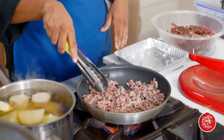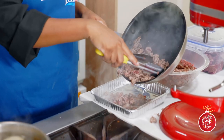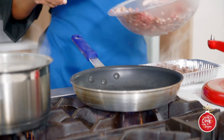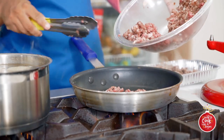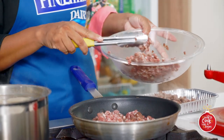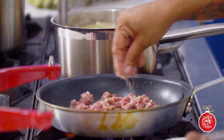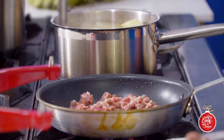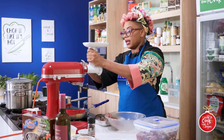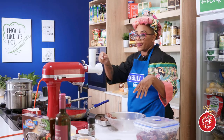That's one batch. In with our lamb - pan is nice and hot, you hear that sizzle. I don't want to put in too much because I want it to sear and not sweat. Small batches of meat, high heat, let it sit there. At this point I can start to dismantle my KitchenAid because I need to clear this up to make the mash.